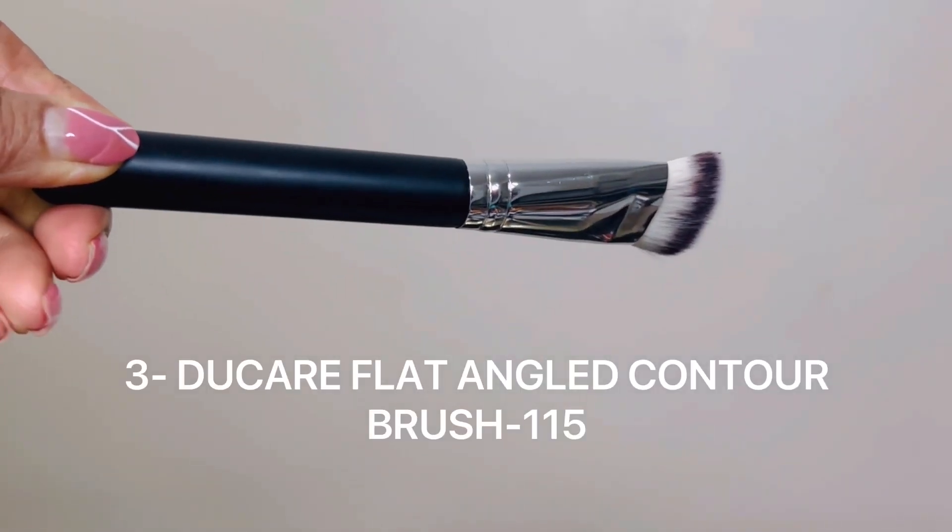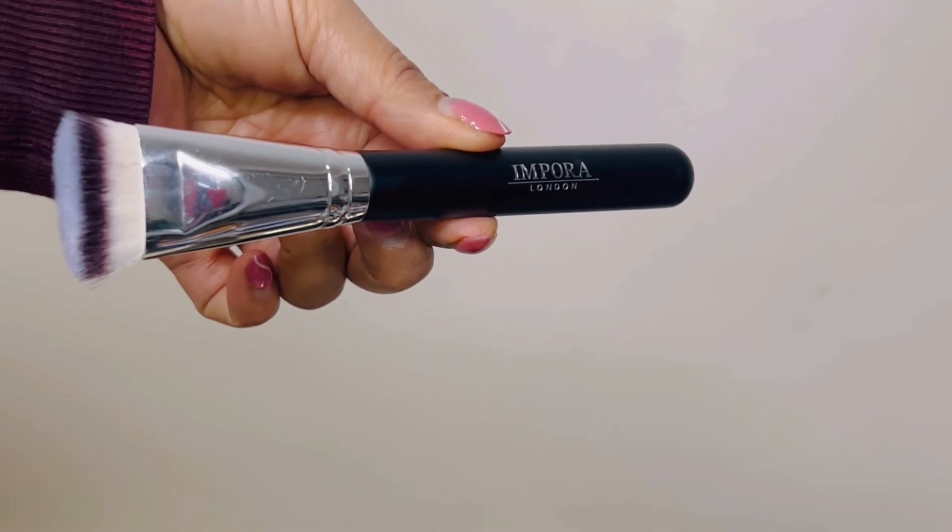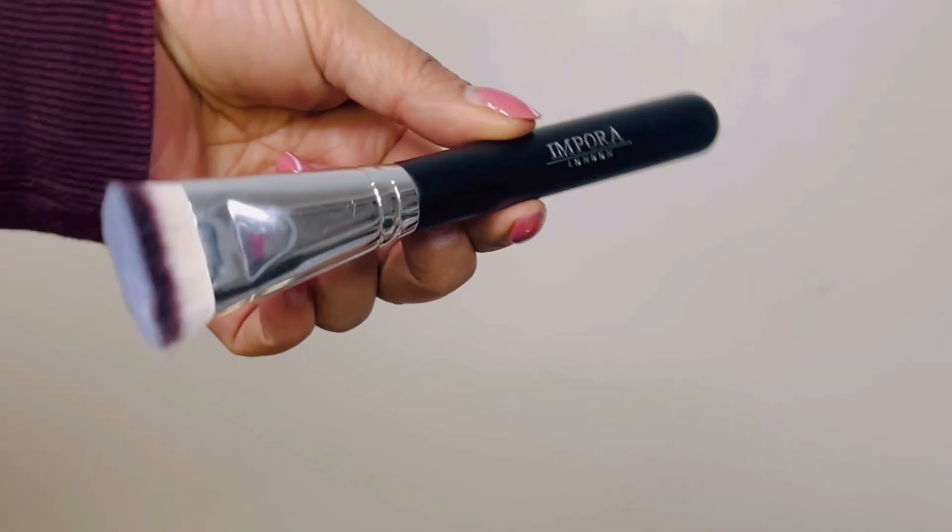The third brush is the flat angle contour brush, model S115, synthetic hair. This brush is used to apply contour to shape or define the face, such as cheekbones, forehead, nose, and jawline. This brush helps offer a sculpted face without harsh lines and edges.